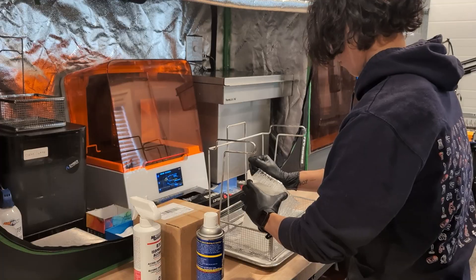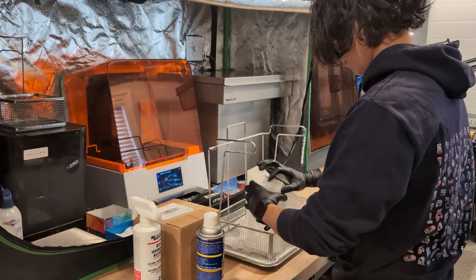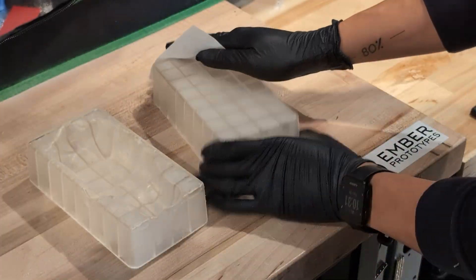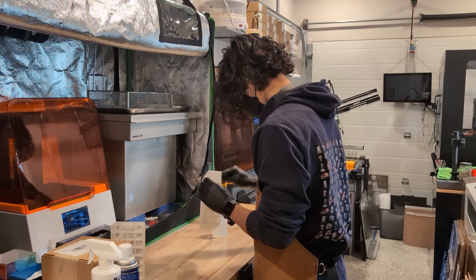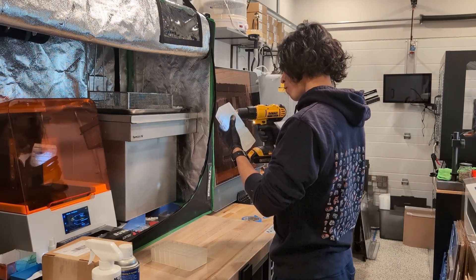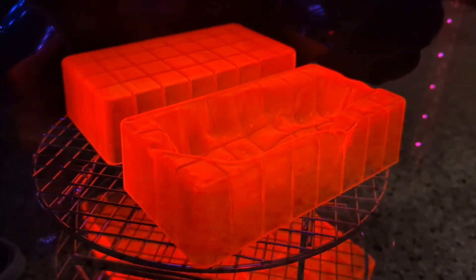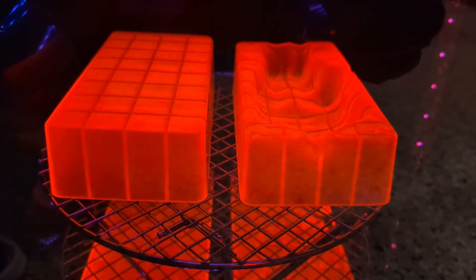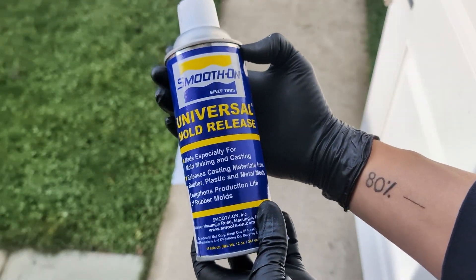In hindsight I probably should have worn safety glasses — high temp resin is brittle and will absolutely stab you in the eye if you're unlucky. I wiped off any leftover resin that the wash missed and then sanded the support areas. I also noticed that a few vent holes were plugged so I drilled them out by hand. Finally the parts went into a heated UV cure to reach peak thermal performance, and they're ready to go.